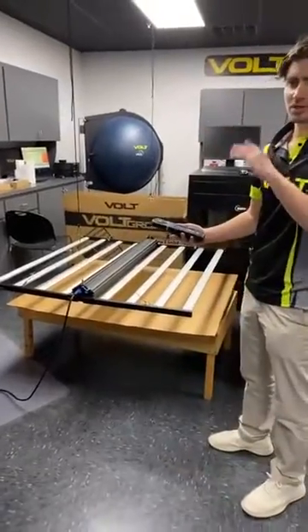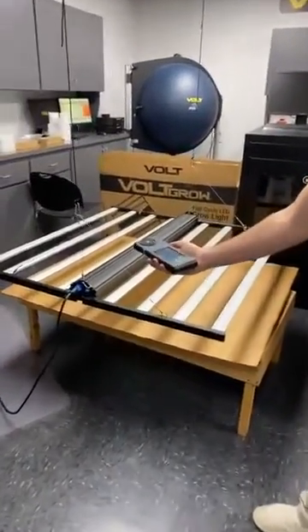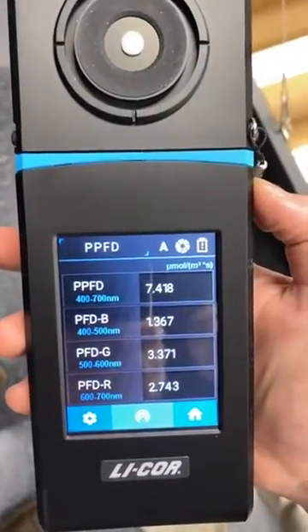Alright, so we're going to leave the regular lights on just so you can see everything, but just so you can tell, here's the ambient light reading: 7.418.